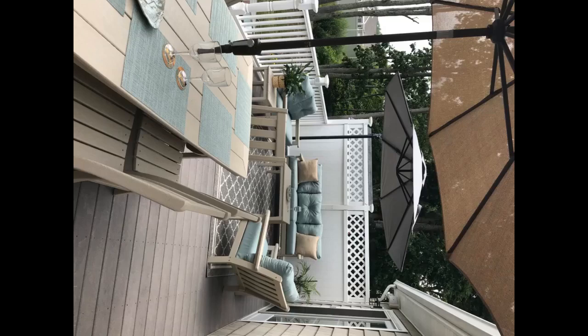I am so happy with these chairs. Not only is the color exactly as advertised — sand — they are beautiful and extremely comfy.